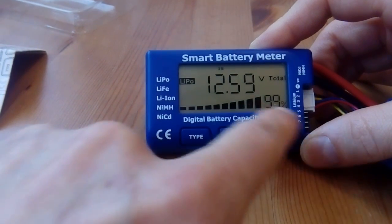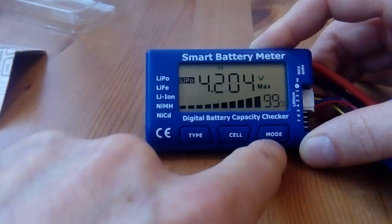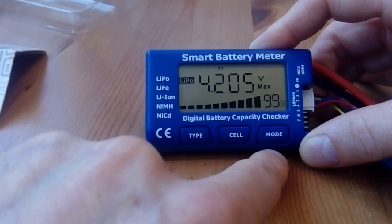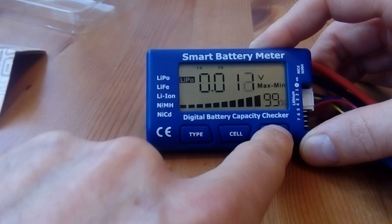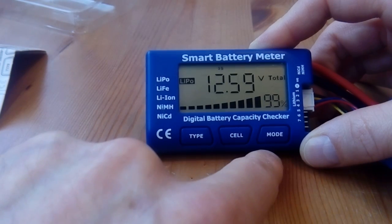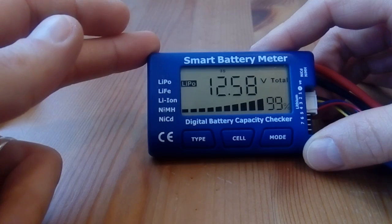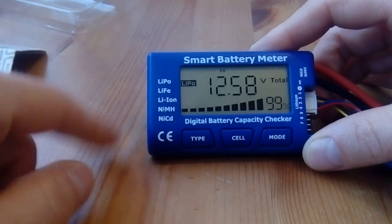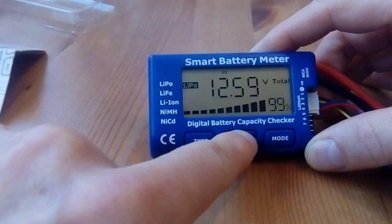With the mode button it shows you the total voltage in the battery. I just charged it so it shows 99% — down here is the capacity of the battery. If you press mode again it will show you the maximum value, minimum, the difference between the cells, the voltage difference, and the total again.